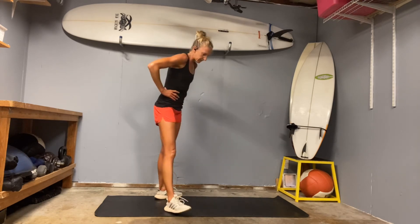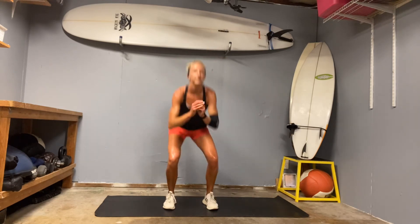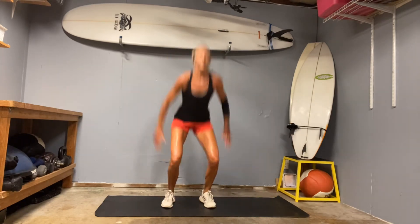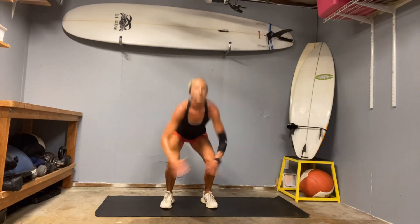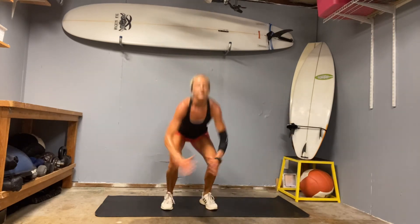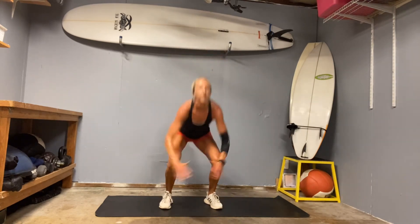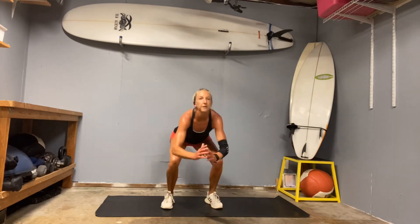We're going to finish off with one little power push — 30 squat jumps, and then we'll stretch. Ready? Go. Halfway. Still pushing that core to stay contracted. Four, three, two, one.